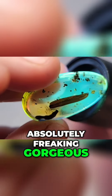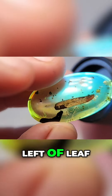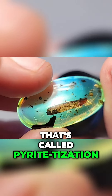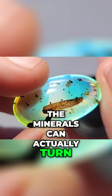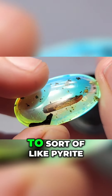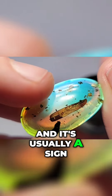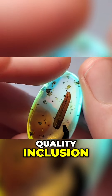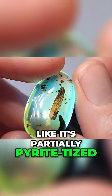Absolutely freaking gorgeous. There's a little stingless bee in here, left of the leaf. Oh, you see that little shiny layer on top? That's called pyritization — like pyrite. The minerals can actually turn the inclusions in amber into something like pyrite, which makes them look very metallic and shiny. And it's usually a sign of a very good quality inclusion. This one looks like it's partially pyritized.